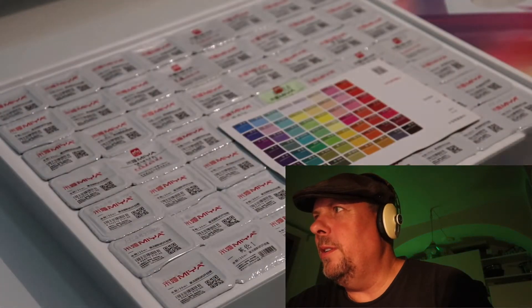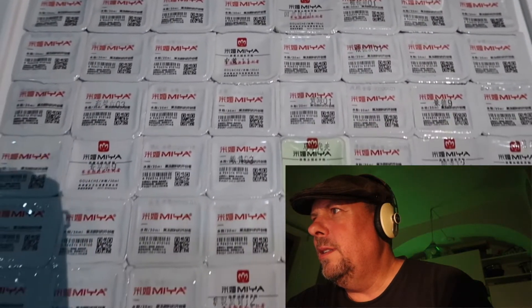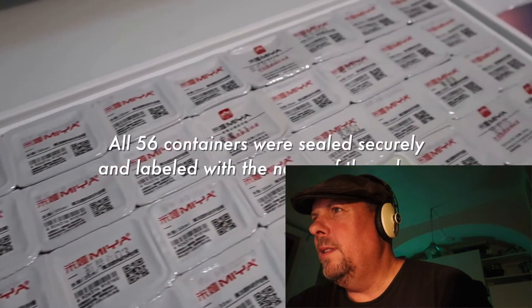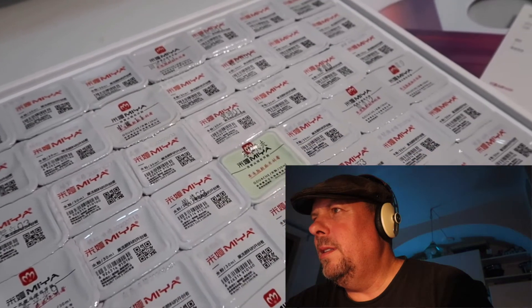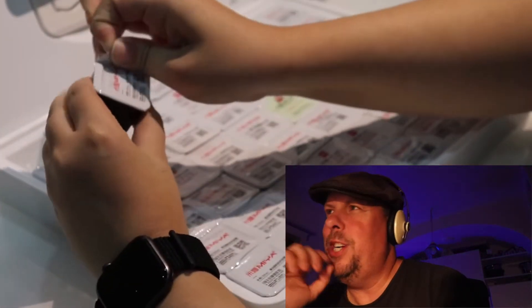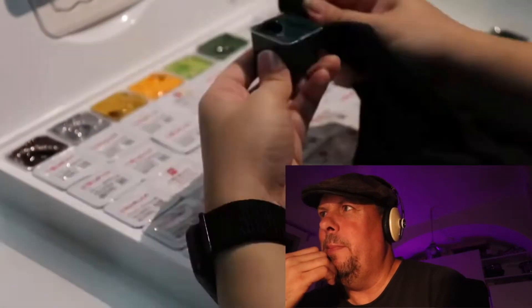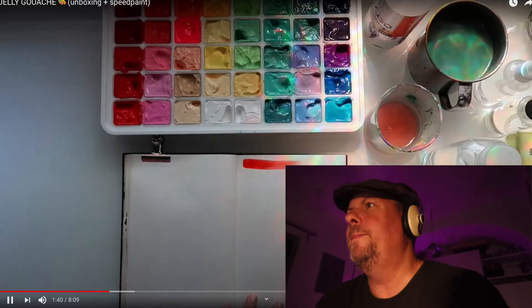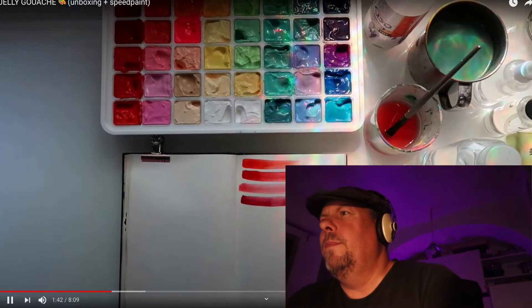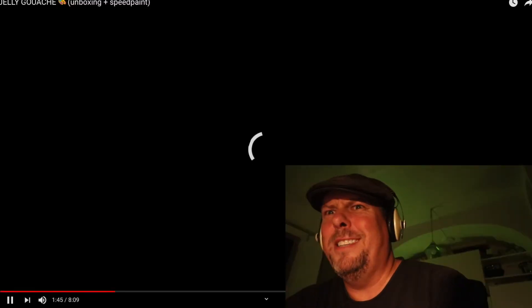That looks really cute. I like the music overlay — it's pretty nice. Really nice detail shots. Very visual feel, opening all the packages. The music is really, really loud, like crazy freaking loud.